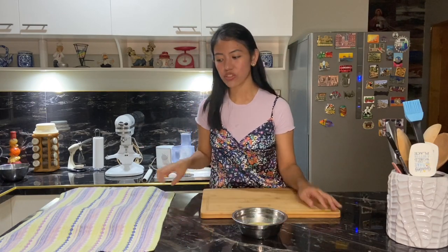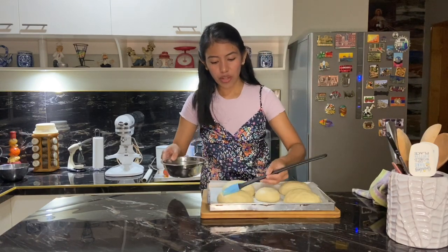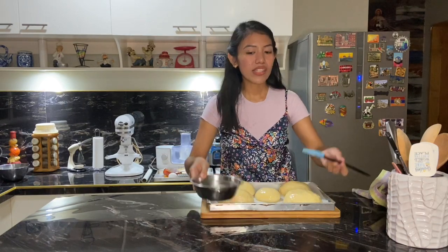The doughs have rested for 20 minutes. Before loading into the oven, we'll do the egg wash. The egg wash is just 1 egg and a tablespoon of milk mixed together. Get a pastry brush and brush the top of each bun. When done, load them into the oven at 180 degrees Celsius for 15 to 20 minutes, or until they turn golden.